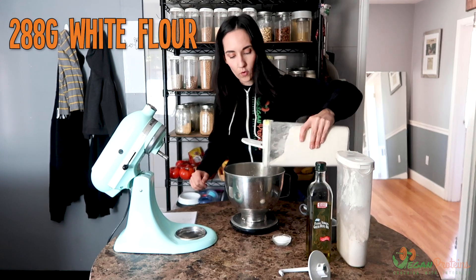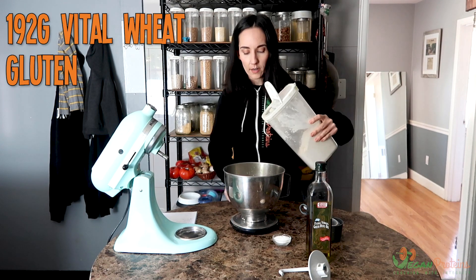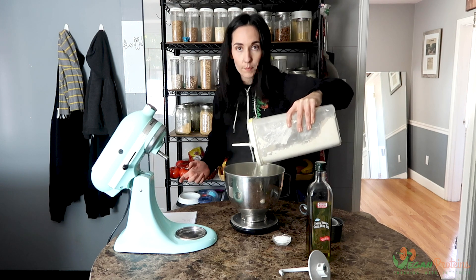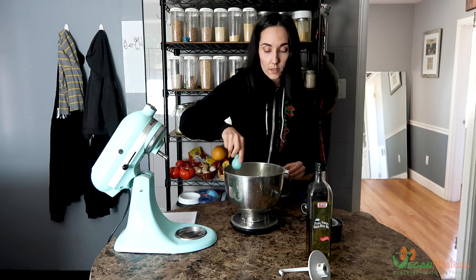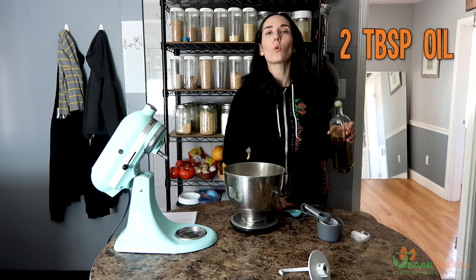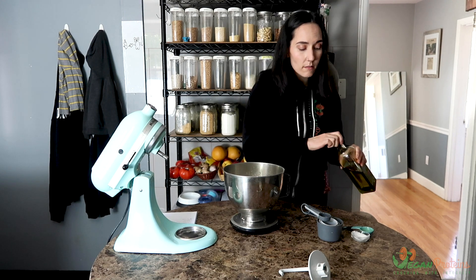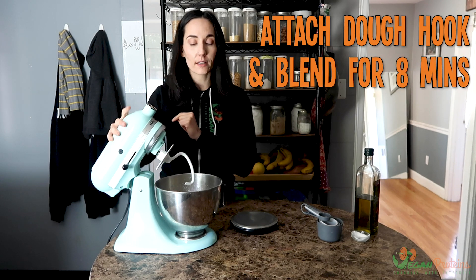We're doing 288 grams of white flour — I put the bowl on the scale and tare it out. Then I tare the scale again and add 192 grams of vital wheat gluten. If you don't have a food scale, one cup is about 120 grams. Next, three teaspoons of salt — more than in the bagel recipe — and two tablespoons of oil. You could also use melted Earth Balance. Pretzels tend to be more decadent in their macros; a lot of recipes I came across called for almost no liquid and just butter, so this is a good step in the right direction. I'll put the dough hook on and let it go for eight minutes.